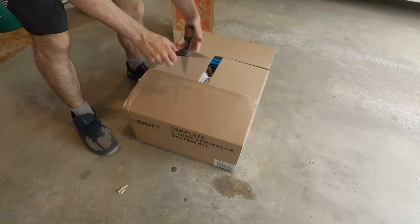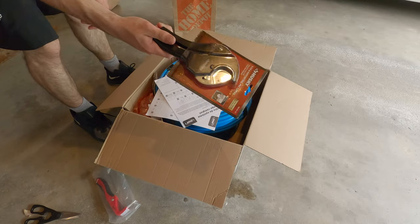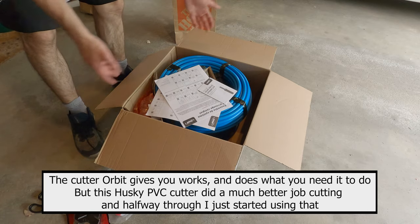Going over what comes in the box, they give you a pipe cutter that works fine, but for best results I would buy a PVC cutter from Home Depot or your nearest hardware store as it's faster and gives you a better cut.